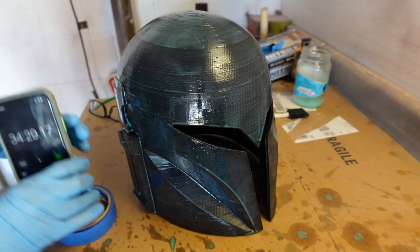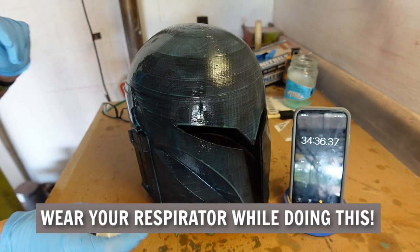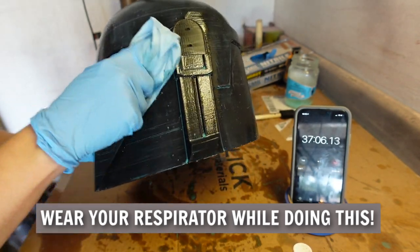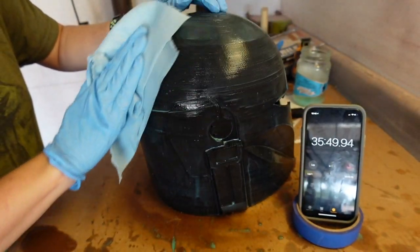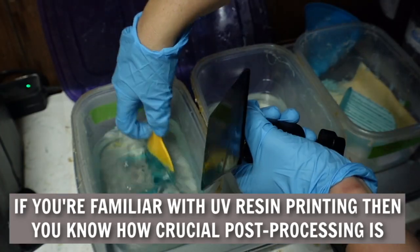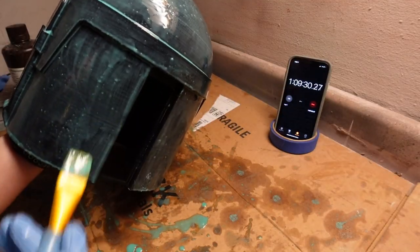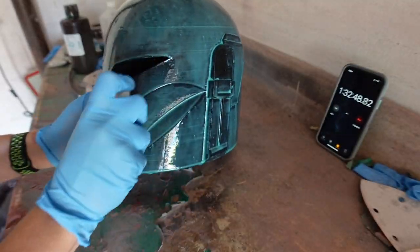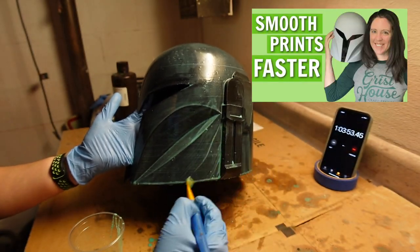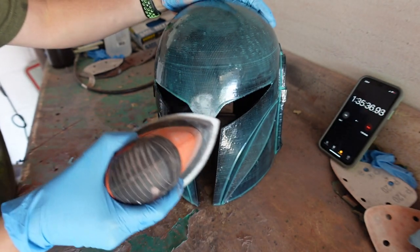After 15 minutes the surface will feel and appear tacky, but the layer is cured. Spray the helmet down with 91% isopropyl alcohol and wipe with a blue shop towel — this removes the remaining uncured resin on the surface, a phenomenon known as oxygen inhibition. Continue adding more layers until you're satisfied; I ended up doing about three layers of resin total.